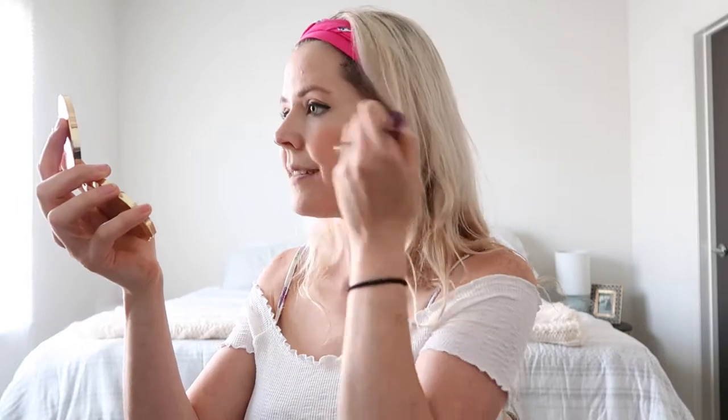Meanwhile, moving on to the cheeks. I got this blush and glow duo — it's a highlighter-blush combination, really neutral, nothing crazy. I'll do the blush first. I really do like to use bronzer, but I didn't have anything from Tarte that was a bronzer by the time I was making this. So I'll just take a little swipe and go into the apples of my cheeks to add a nice hint of color. They always say smile so you can really see where you want that glow to be.